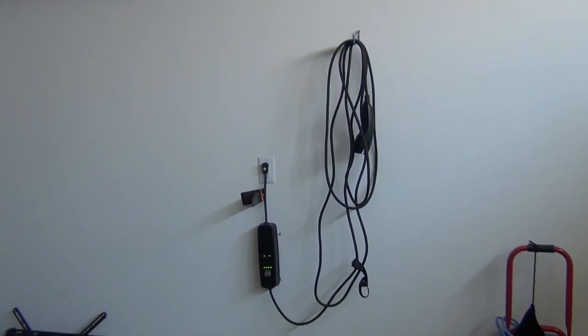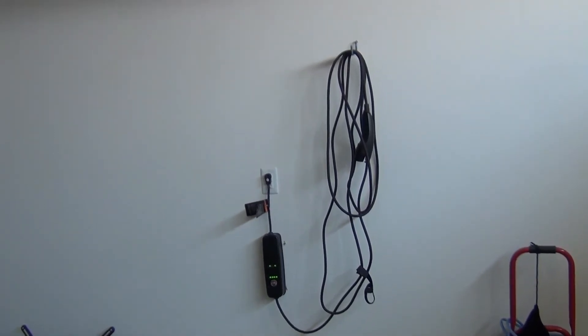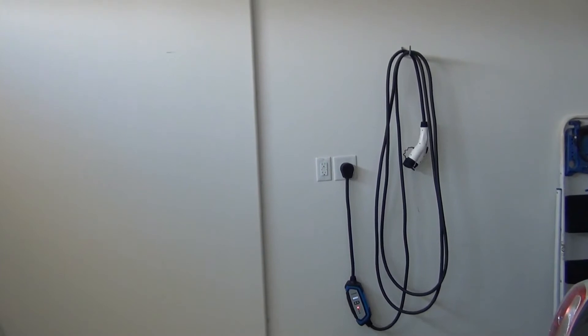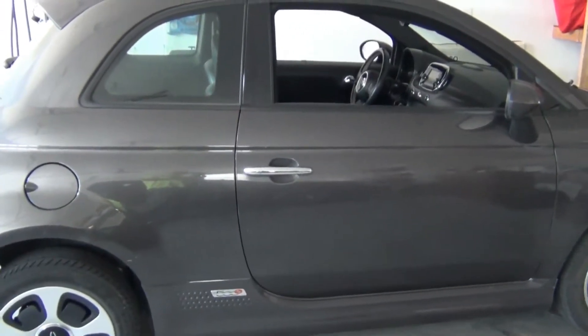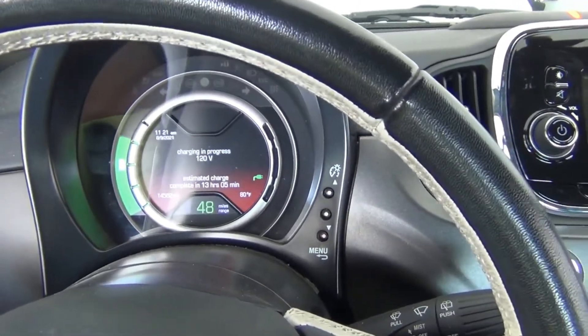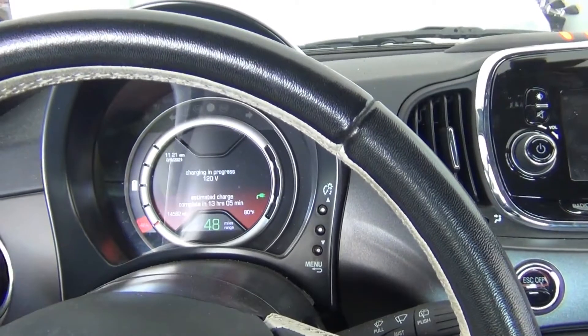Here's a quick video to show why I use my Level 1 120V charger more often than my 240V Level 2 charger to charge my 2016 Fiat 500E. I just plugged in with the 120. As you can see, it says the charge will be complete in 13 hours. I'm at 42%.